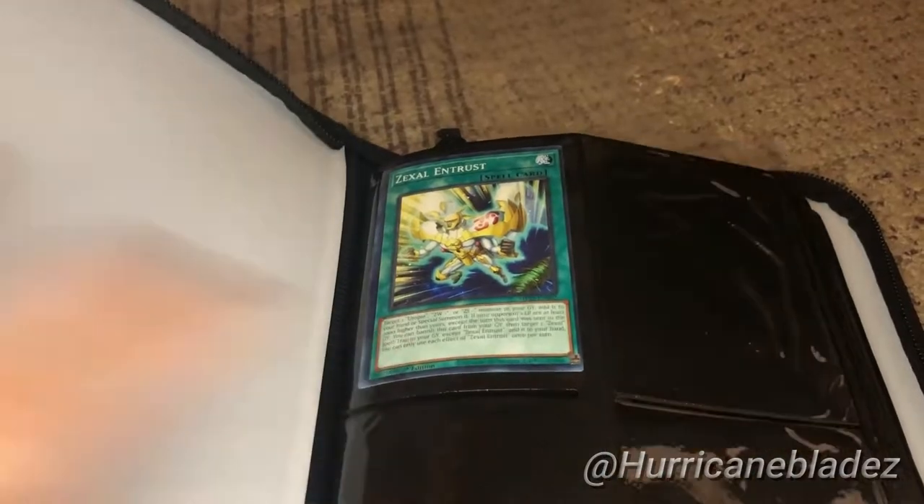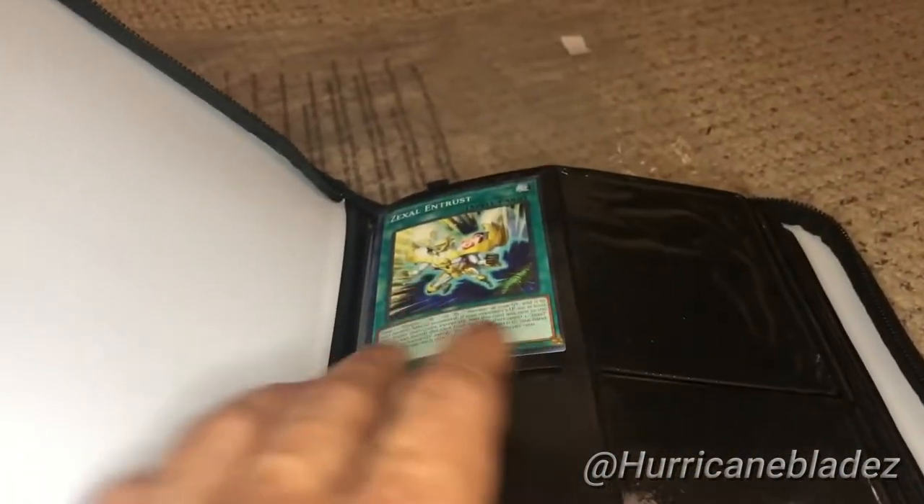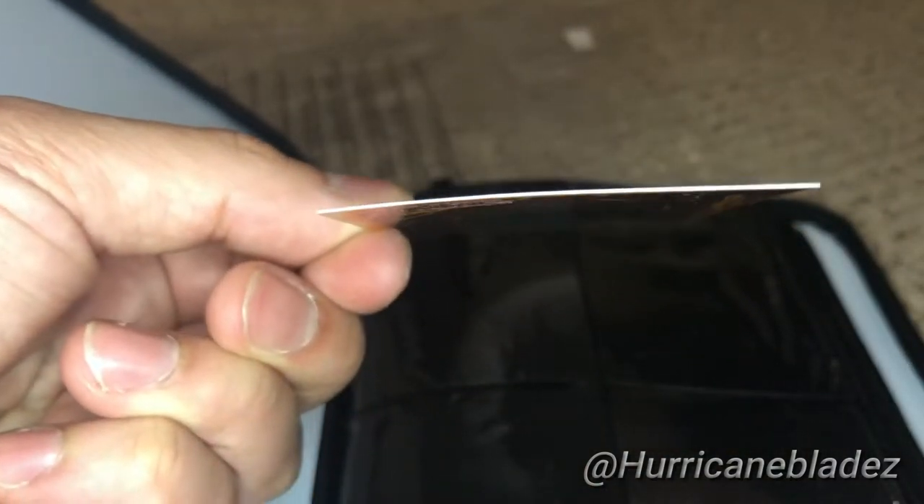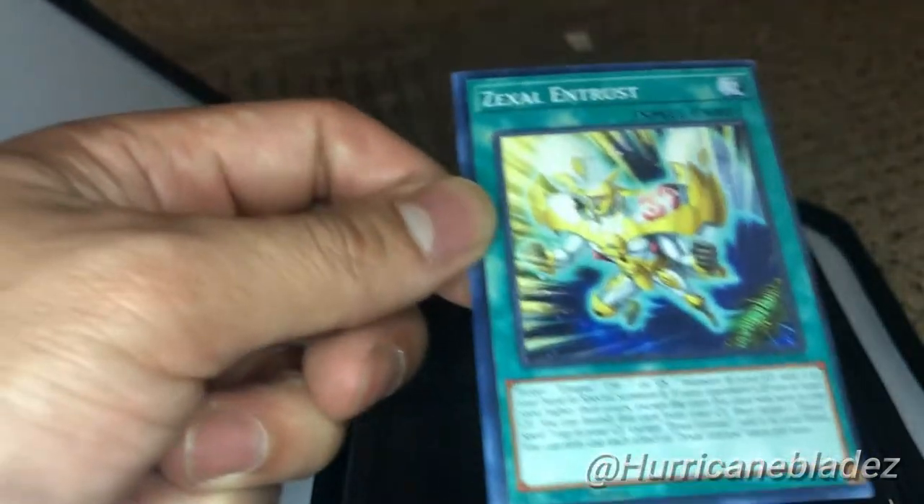It bends. Look at that. Take it out — oh my god, it already bent. See? Not good for your cards.